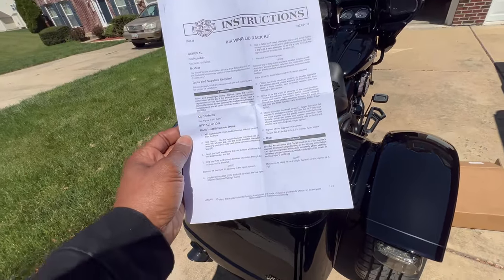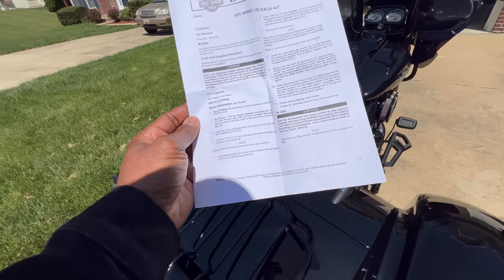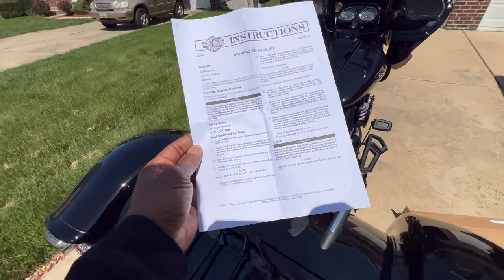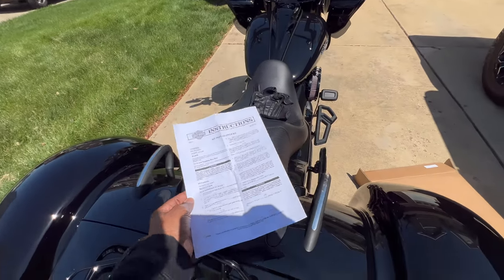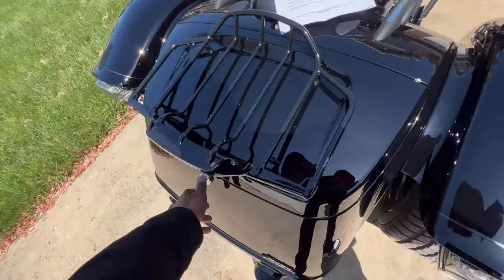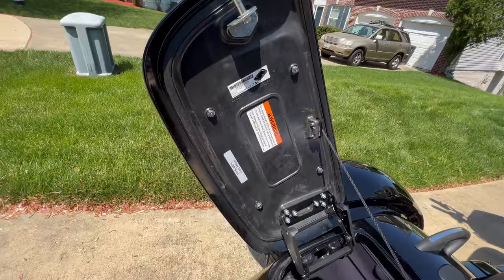All I had was just this one set of instructions — the instructions also come with some diagrams. All I really needed was a 1/16th drill bit, a 9/32nd drill bit, and a 3/8th drill bit, and they make it really easy for you.